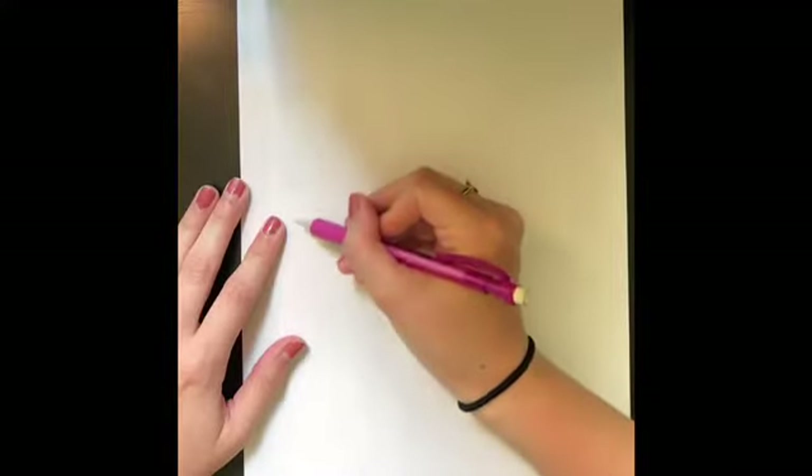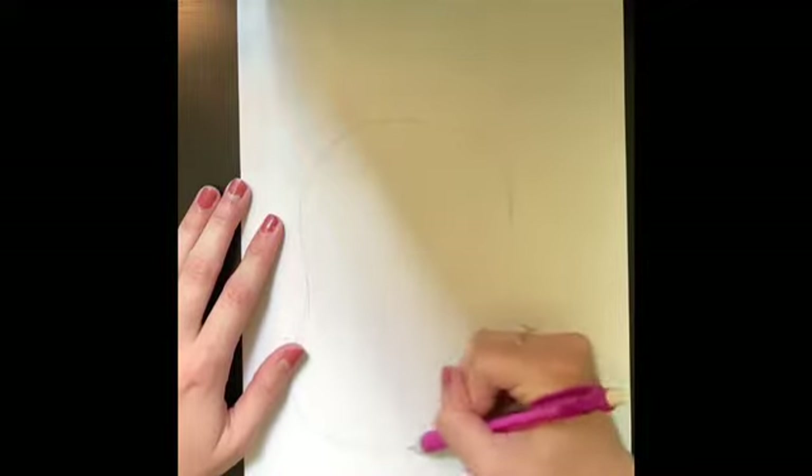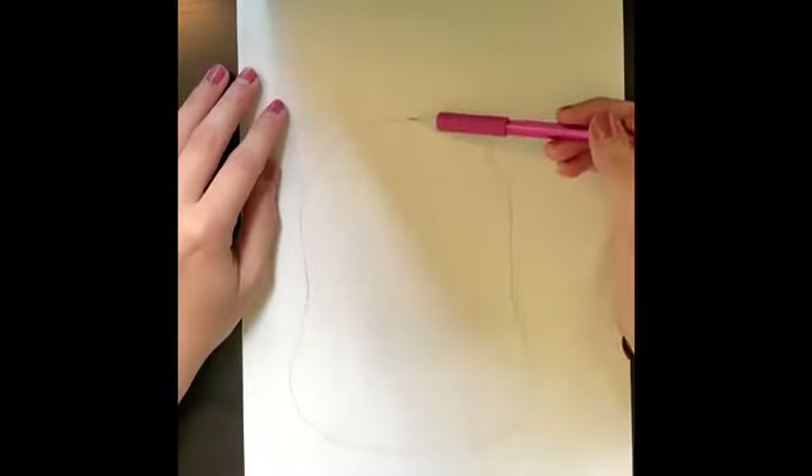Take your pencil and start by drawing the bunny's head. The bunny's head is a kind of complicated shape, so I'm going to teach you two ways you can draw it. First, you can go freehand. If you notice, the head shape is rounded at the top, it curves in a little bit, and then it is rounded at the bottom. So that's one way to draw it.